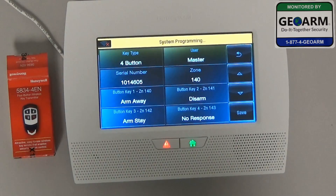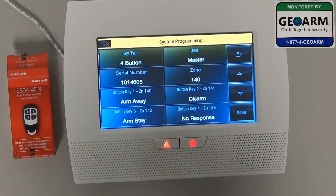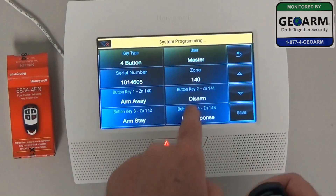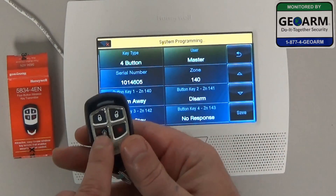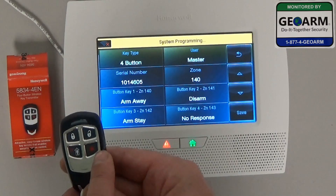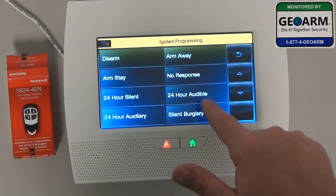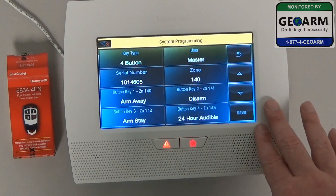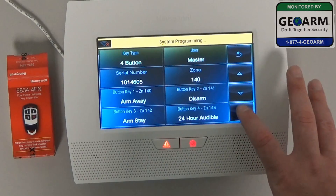Now that's learned the key fob into the panel. The top left button is Arm Away, button 2 is Disarm, button 3 is Arm Stay, and lastly there's a 4th button which currently says No Response — we want to change that to a 24 Hour Audible Panic. Go ahead and verify all the information first, then click Save.